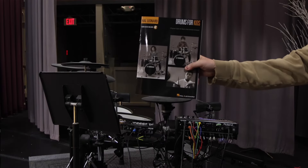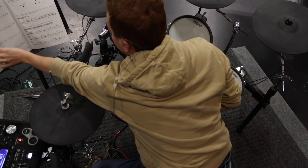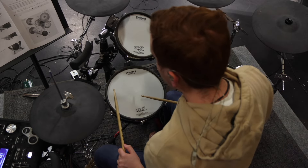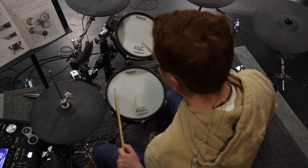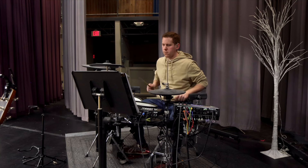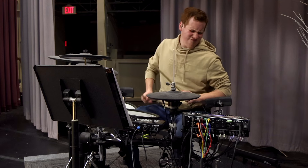On day 1, I went to a nearby music school and bought a drum book for beginners called Drums for Kids. I started off by learning how to hold the stick, figuring out where each drum is — where the snare is, where the kick drum is — and then I started trying to read basic rhythms on the snare drum.